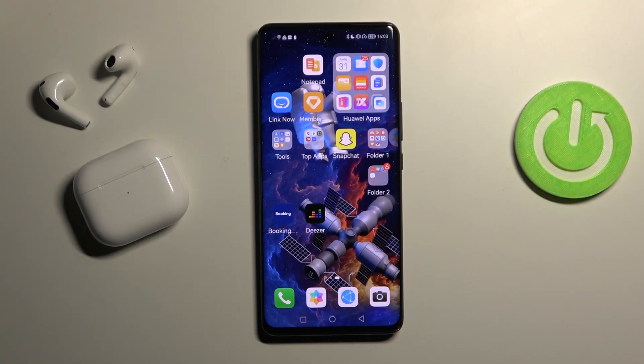Welcome! Today I'm going to show you how to remove the SIM pin from your SIM card on your Huawei Nova 9.